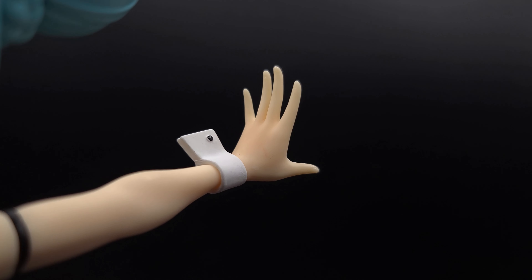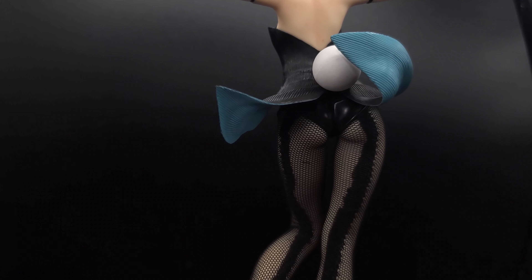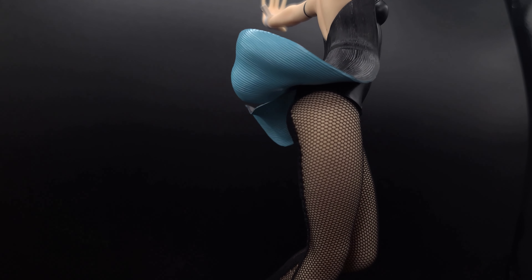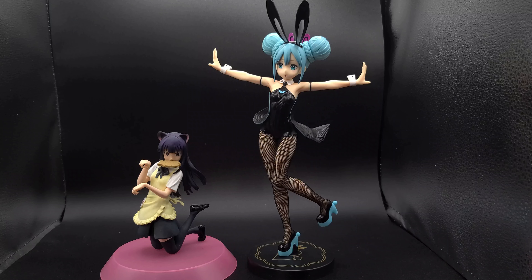The bands on the arms look okay, they don't look great. The bunny suit itself looks very nice — a glossy black, and underneath the back cape part, it's nice that it has a little bit of that blue.